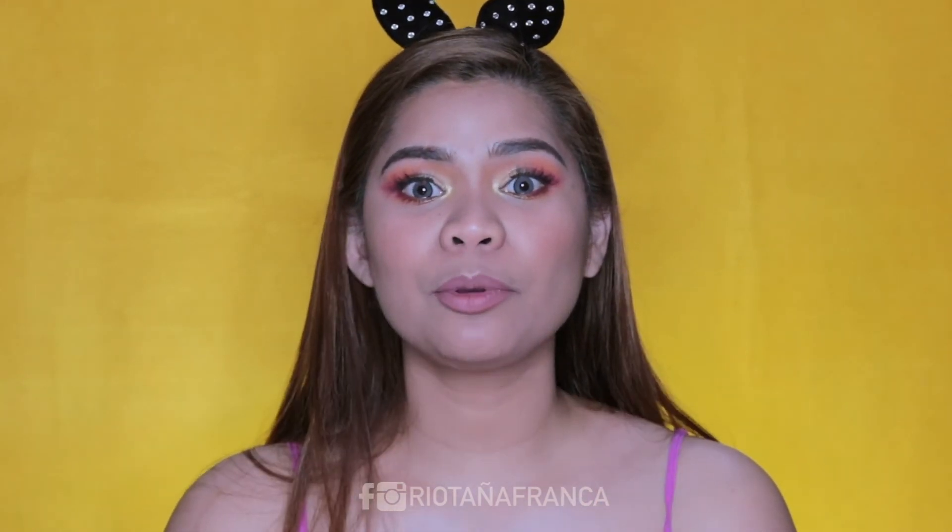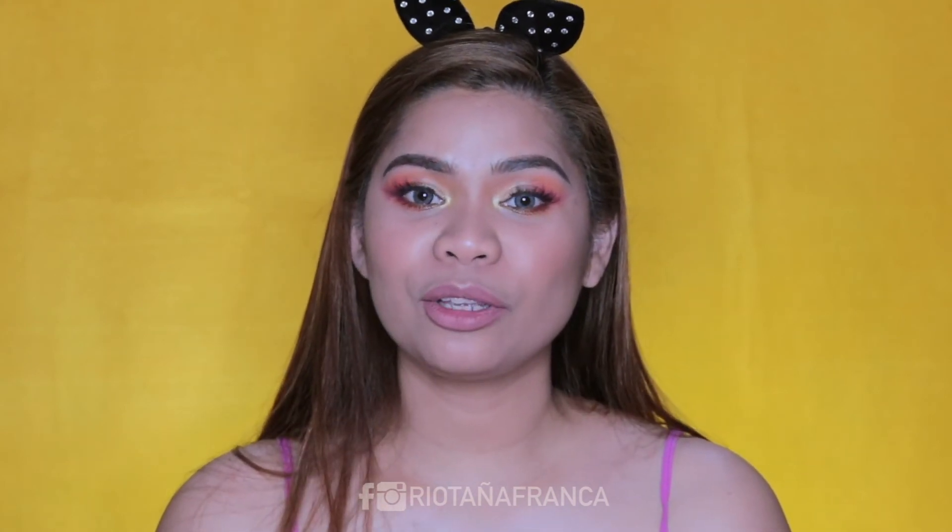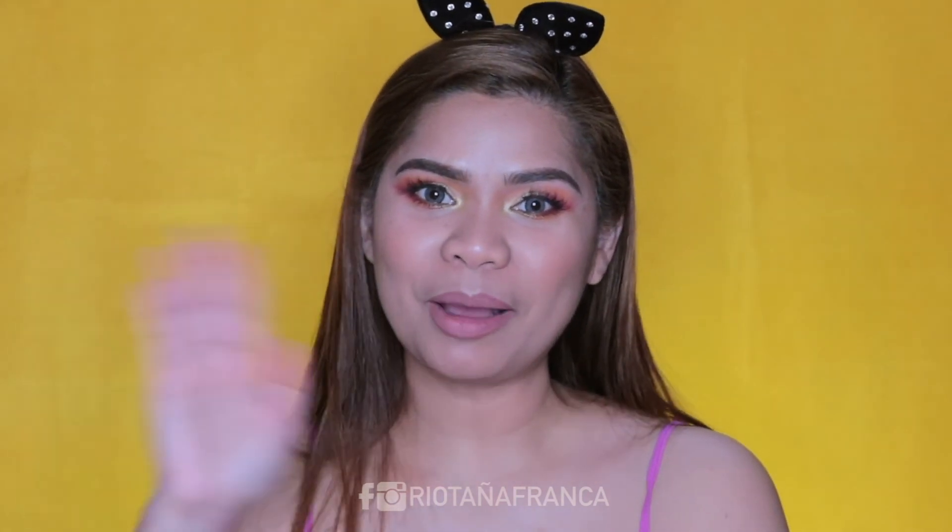So that is it for my Superstay foundation review. If you like this video, please give it a thumbs up. Comment down below if you have tried the Superstay and kamusta yun sa skin niyo. And as usual, if you like this, share with your friends and don't forget to subscribe. If you haven't, I'll see you in my next one. Bye!